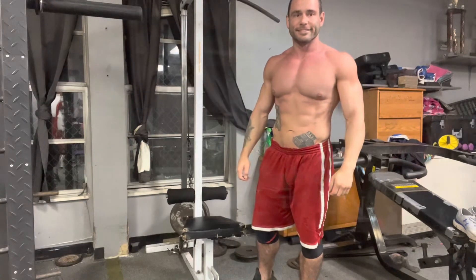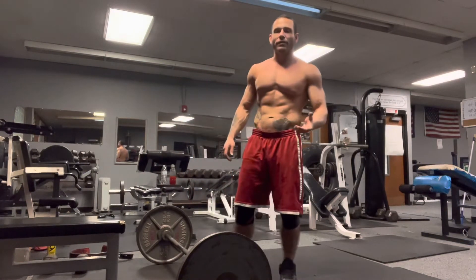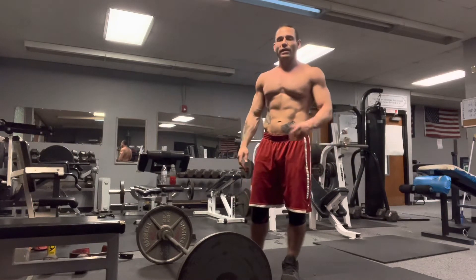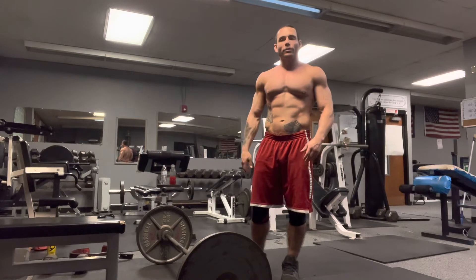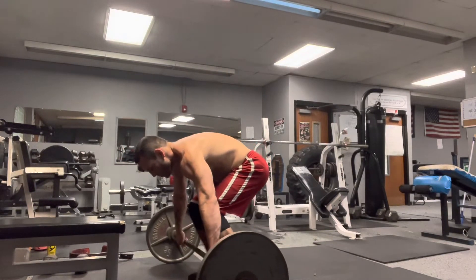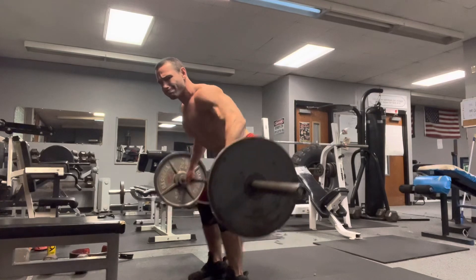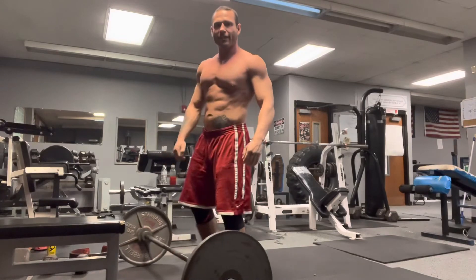For my final exercise we're going to do a bent row. Normally there would be various exercises for the back, but we're doing the bare minimum today because I just want to get a nice little pump going and I don't want to risk any injury before the fight. We're going to do the bent row pulling to the belly button.